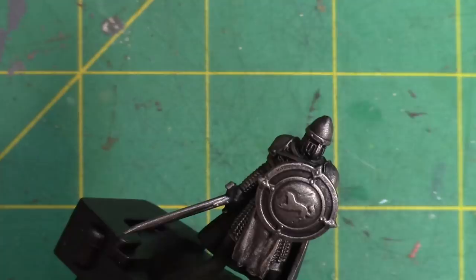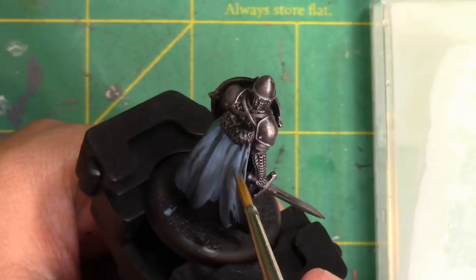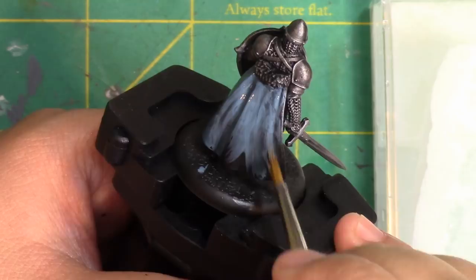After that, I'll paint the denim blue onto the cloak. For this, we're thinning the paint on my palette to the consistency of coffee cream. It gives me coverage while not hiding the details. You may need to do a couple of coats depending on the pigmentation level of your paint, but the paint I'm using is pretty solid after two coats.